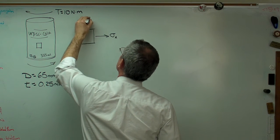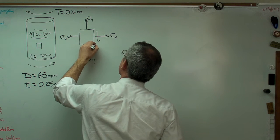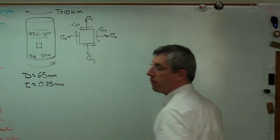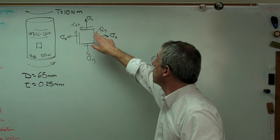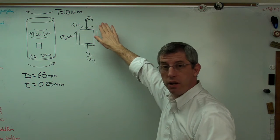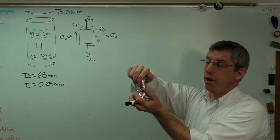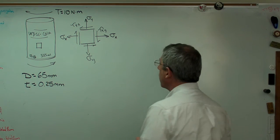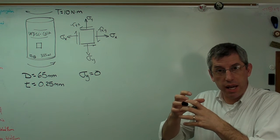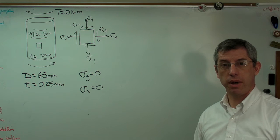Let's draw the stress element larger. There's sigma x, sigma y, and tau xy and tau yx on the faces. Remember the notation: tau xy and tau yx are equal and opposite — they have opposite signs. The xy subscript means stress on the x face in the y direction. When I twisted the can, I tried very hard not to pull or push on it, so sigma y should be zero. The can is empty — no pressure inside — and I'm not squeezing it, so sigma x must be zero too. The only stress left is shear stress.